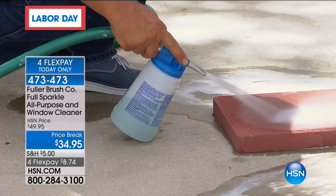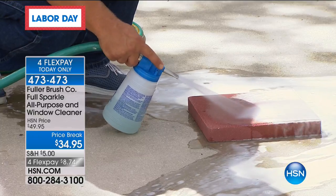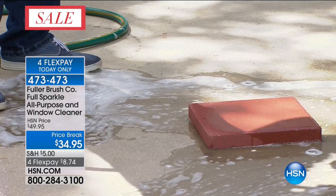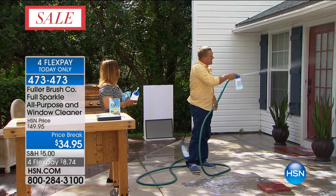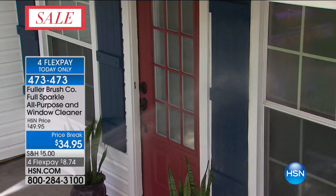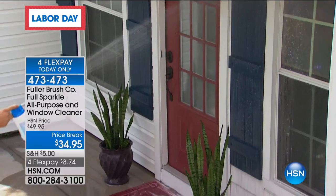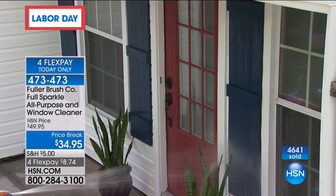You can see the detergent coming out. On your windows, you determine how much detergent you want. If you want to just rinse off your siding or the shutters on either side of your windows and blast the dust and cobwebs off, you don't need the detergent for that. But if you do, all you do is touch your finger on that little hole to dispense the detergent, and then you release your finger from that hole and you're rinsing with fresh, clean water.